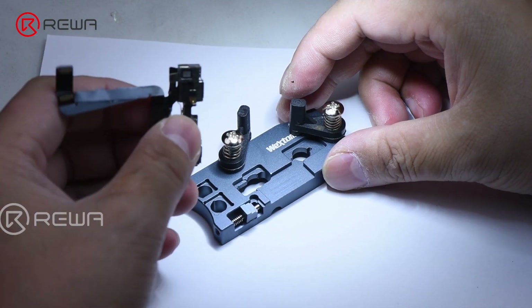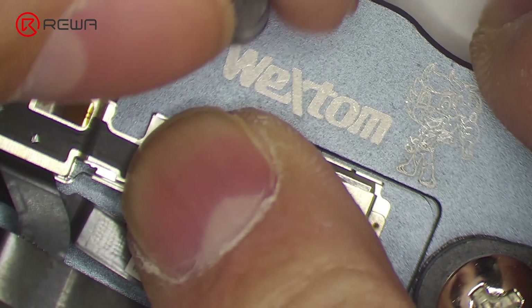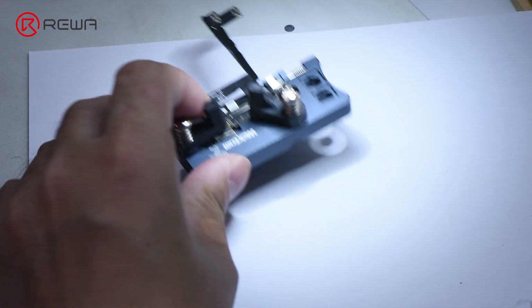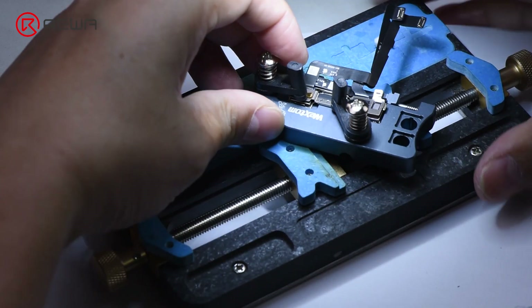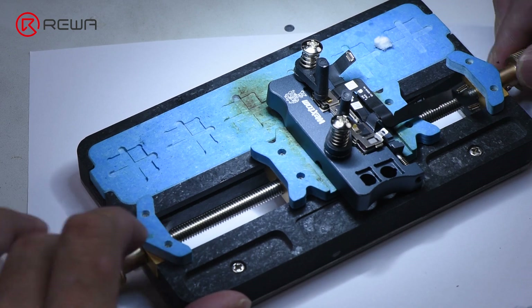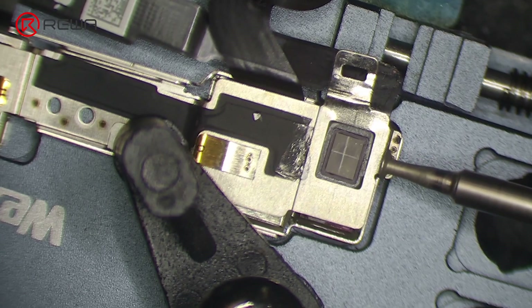Attach the Face ID module to the holding fixture. Use the Wextom Face ID module tool to remove the metal plate. Grind the welding position of the metal plate.